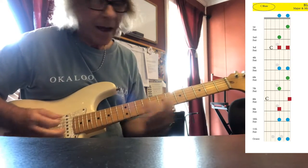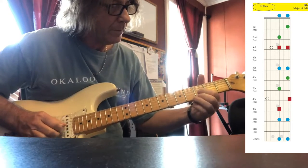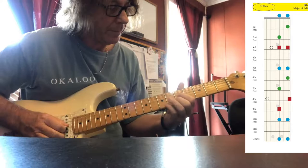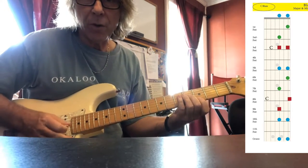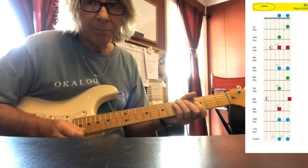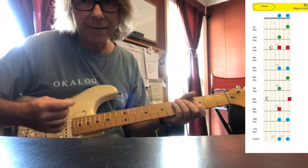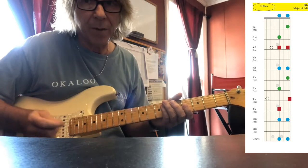Now we'll take that same pattern from the F and from the G. You can use those when those chord exchanges occur in the music. You can also experiment by borrowing from each one of those when that chord is not being played over the key and see what you come up with.